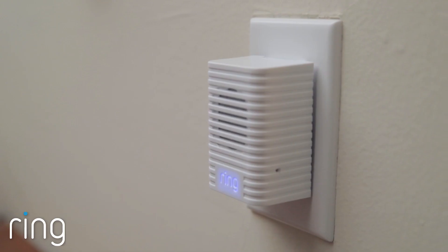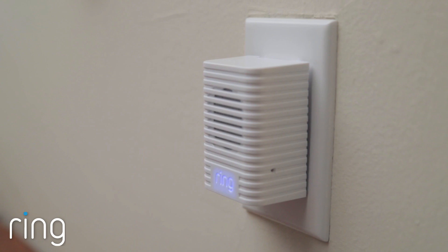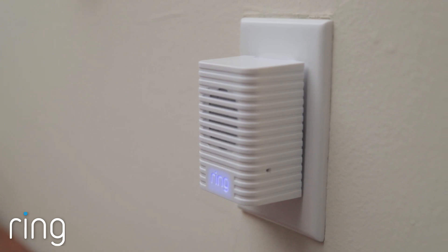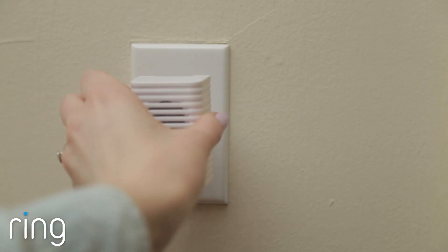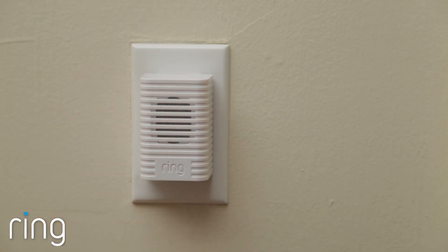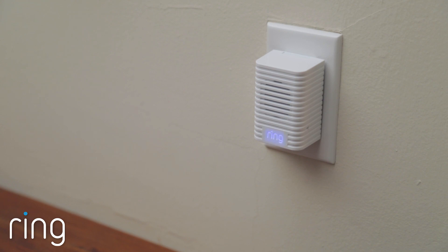Once you're able to confirm your Chime is successfully set up by triggering a test sound, you can unplug it at any time if you'd like to move it somewhere else. After plugging it in somewhere else, you'll notice that the light on the front flashes rapidly at first while it's searching for your network, then lights up solid blue once it's connected.